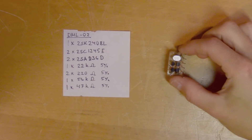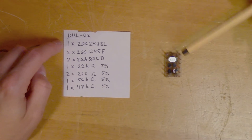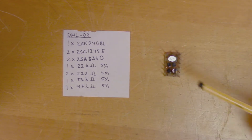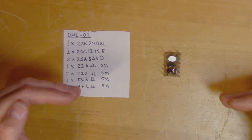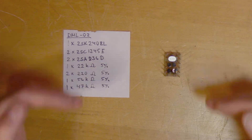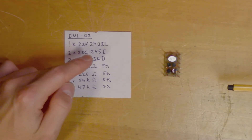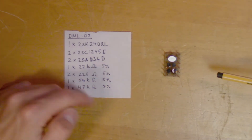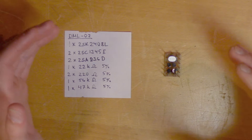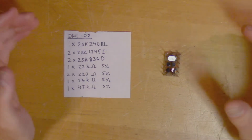Here we have the DML replacement circuit and here I have listed the components used. The first one is a dual field effect transistor. One benefit of having two transistors in one package is that they will have the same temperature - as temperature varies the transistor characteristics will change, and if both FETs share the same temperature they will vary by the same amount. Then we have two 2SC1345E and two 2SA8360, plus a few resistors with 5% tolerance. Since the Luxman 5C50 uses a direct coupled amplifier configuration, you have to handle the DC drift that occurs due to temperature and humidity changes - and that is the purpose of the DML circuit.